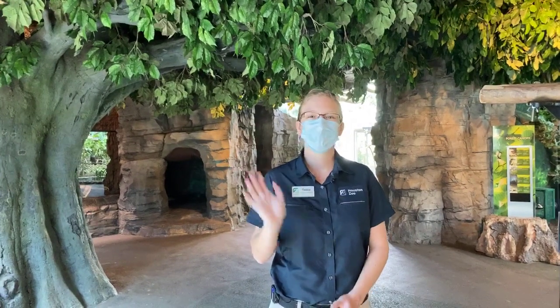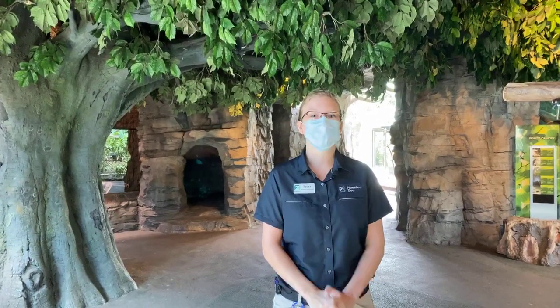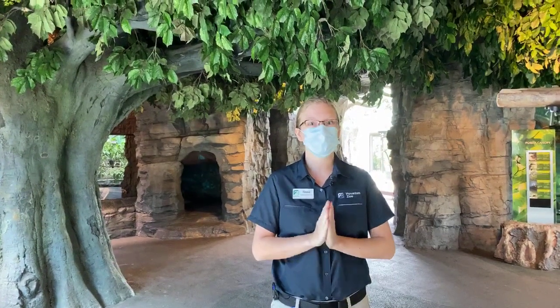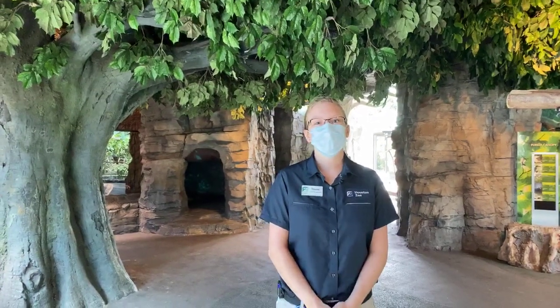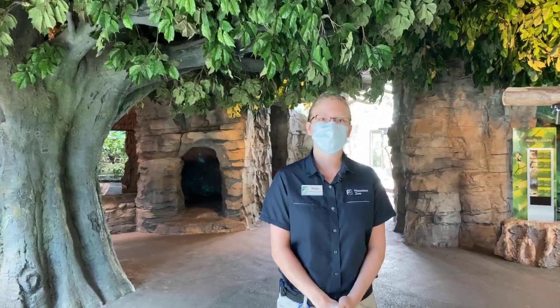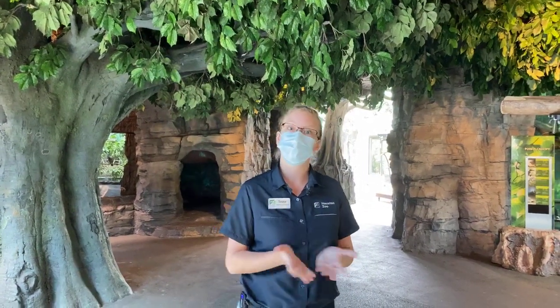Hi guys, thanks for joining. My name is Tessa. I work here in Natural Encounters, and today's special event is going to be meeting Curly the Sloth. He is a Linnaeus two-toed sloth, and you guys are going to get to meet him up close and personal, which is really special because he is an ambassador animal, so you don't usually get to see him. He doesn't usually live on an exhibit.